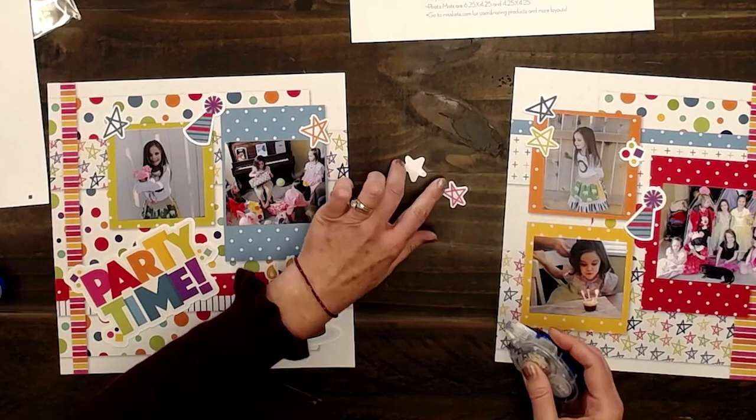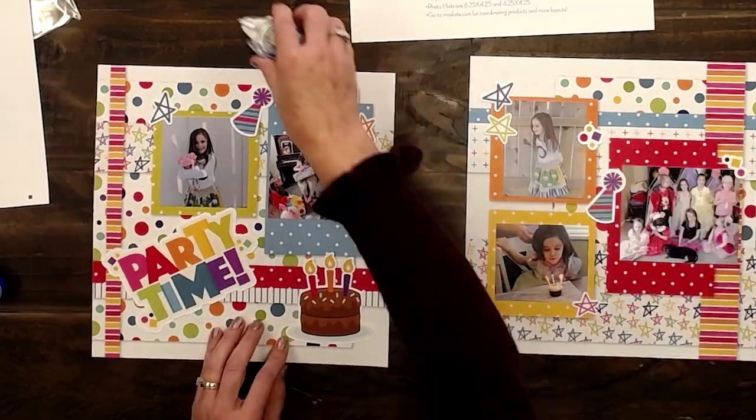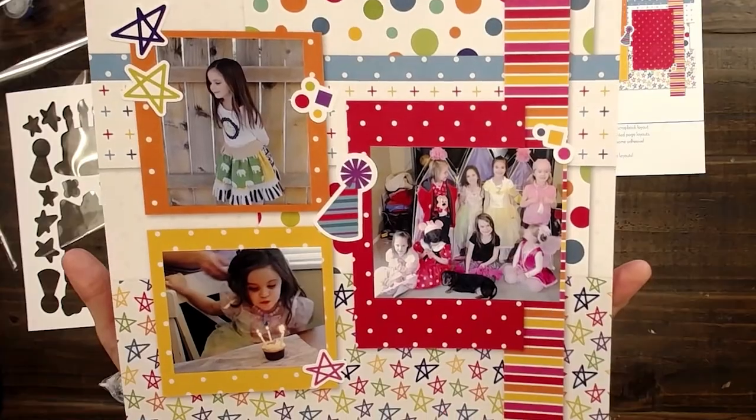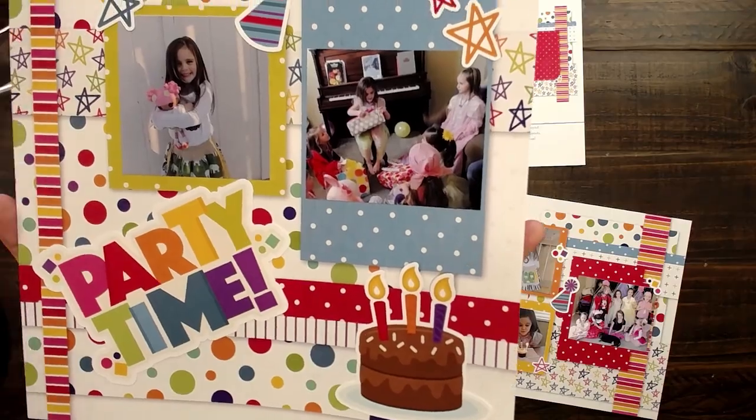This brings back such good memories — so many fun kid parties and little kid messes that made your heart happy. I think that's my finished product. I put this together so fast, as you can tell. This is what makes scrapbooking doable for me.